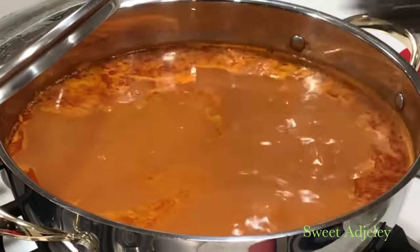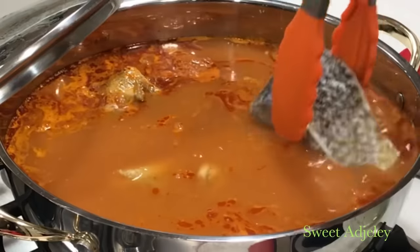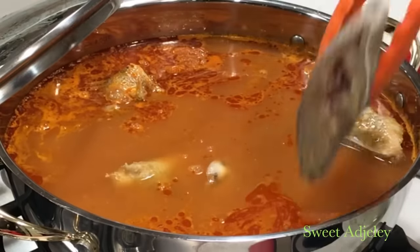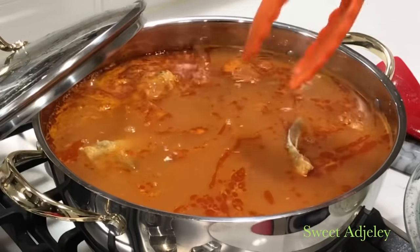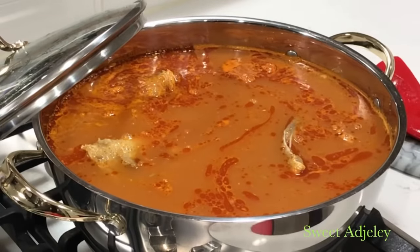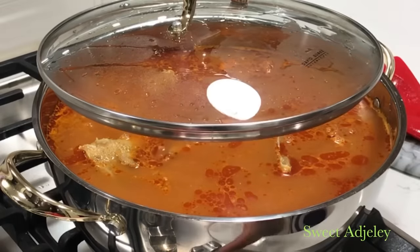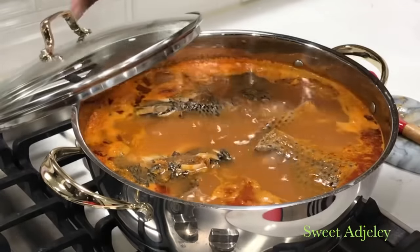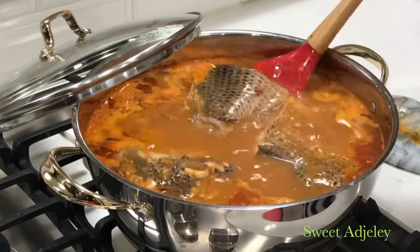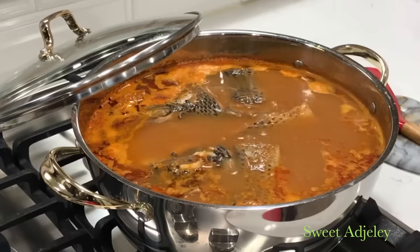When using fish in a fish soup you have to be careful because it breaks apart very easily, especially if your kids are going to enjoy it as well. So once the fish goes in, I'll let it cook for about 10 minutes still on medium heat because I don't want the fish to break apart. It shouldn't, because you have a lot of liquid in your soup, so it will be just perfect.